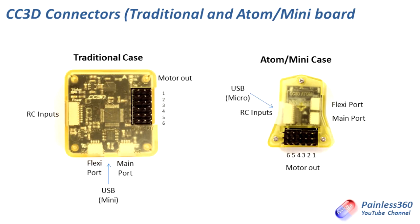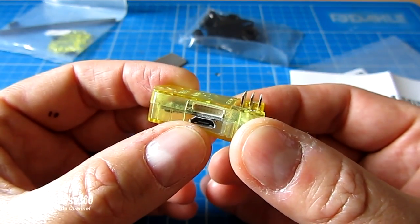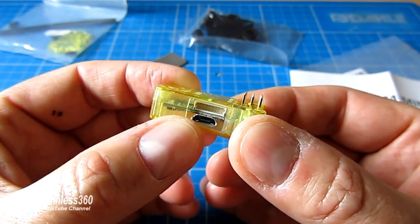Here are the two boards. We have the traditional case on the left and the Atom case on the right. Both are arranged so that the forward-facing side is at the top of the screen. You can see that a couple of things have been moved around to facilitate the smaller form factor. The RC inputs are still on the left-hand side. The flexi ports have moved from the back of the board to the opposite side on the Atom, and the motor out connections have moved from the side to the back. There are also different versions available of the Atom case — this one has the straight pins. The only other difference is actually the USB micro connection, which is on the side of the board rather than as on the classic board.